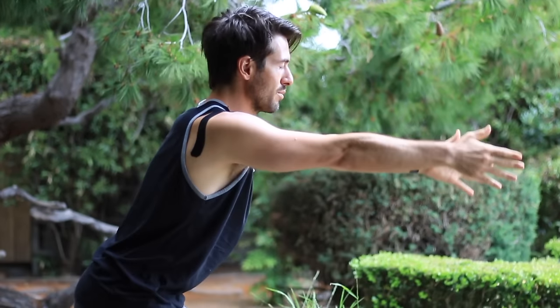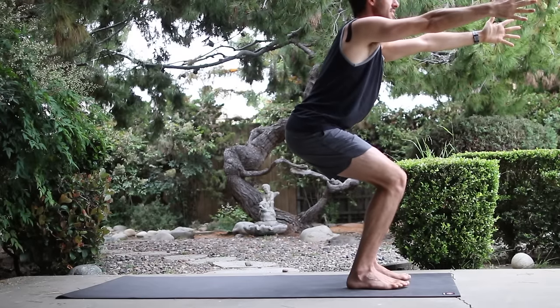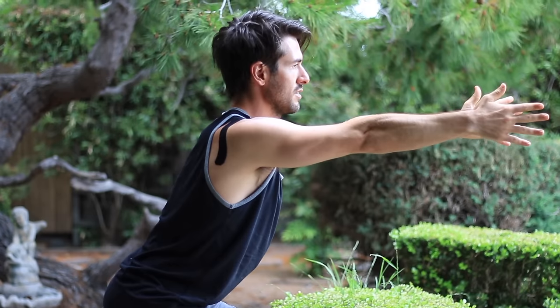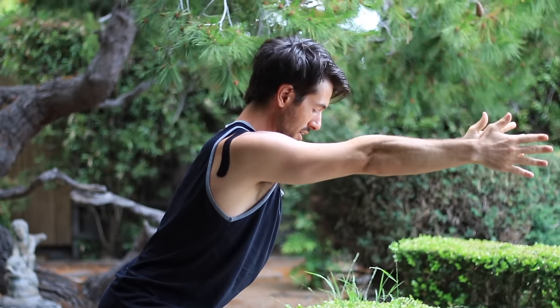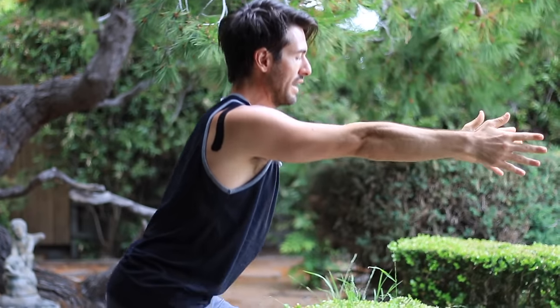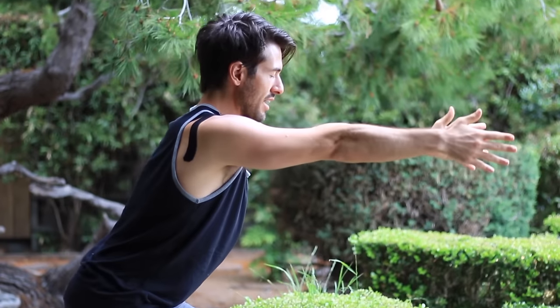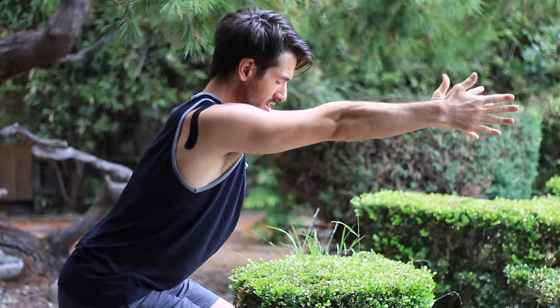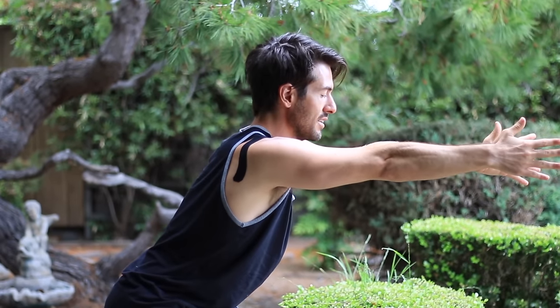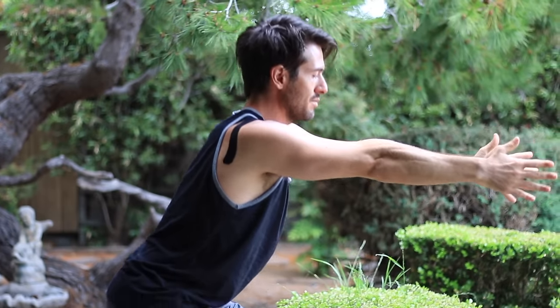Then with the feet hip distance apart, sit back into chair pose. Arms forward. Draw your belly back and in. Get strong into your heels. Make sure that your knees track straight ahead, they're not twisted in at all. Then come back up to stand. Inhale, sit back into your chair. Root into your heels. Get strong into your chair. Pretend like there's a little chair right behind your butt, you're trying to sit your butts back into it evenly. And come back up to stand.